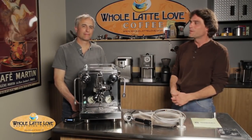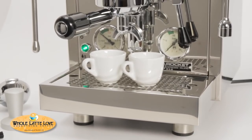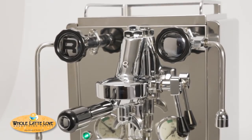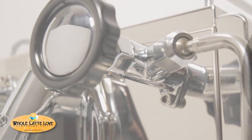Hi, I'm Mark with Whole Latte Love. I'm here with our tech guru, Todd. We've got something real exciting here to talk about. We have the Rocket R58 dual boiler espresso machine, brand new to the United States. I think we have the first one in the US, so we wanted to get some information out on this right away. This is Rocket's first dual boiler machine that people have really been anticipating.